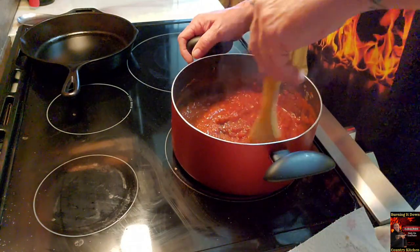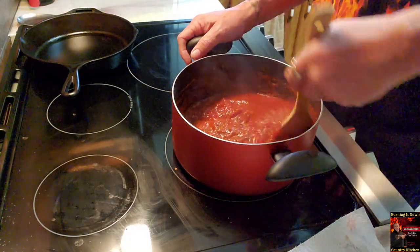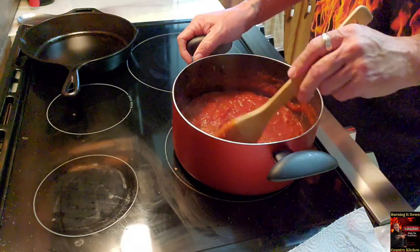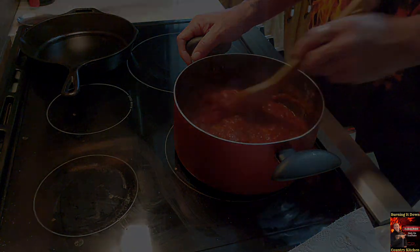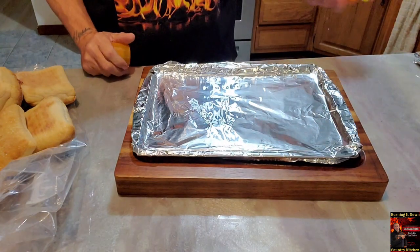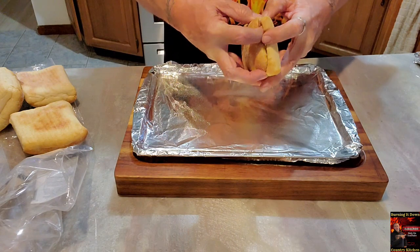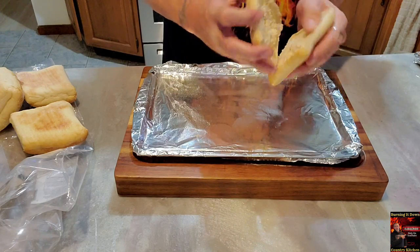Now at this time, if you don't have garlic butter made, go ahead and mince some garlic, throw it in your butter with some parsley mixed all around. I already have some made up. Or you can just buy it from the bakery section at your store — but it's too easy to make, honestly. Get yourself a pan, line it to save on cleaning — that's my suggestion. Go ahead and non-stick it a little bit and then get our ciabatta bread pulled apart.